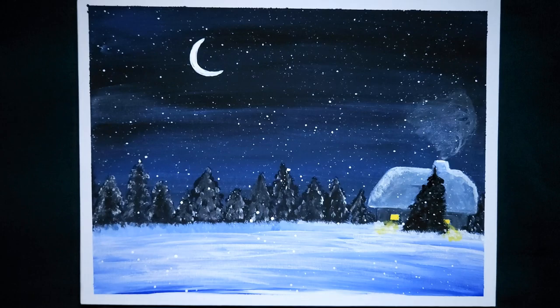Hello my friends, it's Rain here from Rain Francis Art. I'm pulling out the acrylics again today and I'm going to show you how I painted this country winter scene. So let's start.